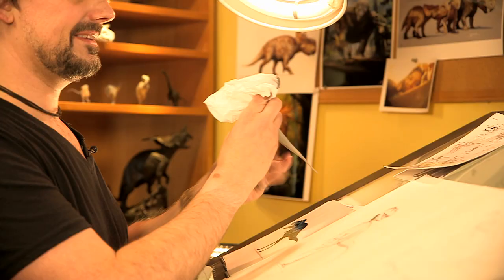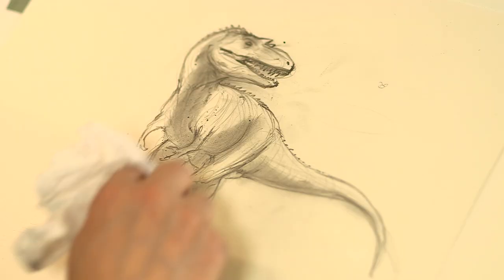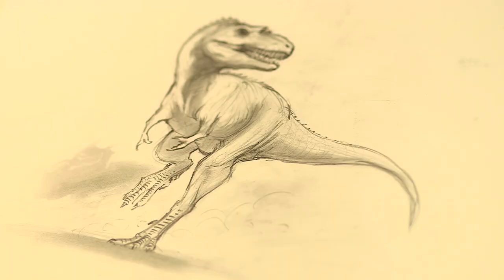Now looking back at my light source, I'm just going to put this up here and see where all the light's falling, and block in my shadows. There you go — here's our Gorgosaurus.